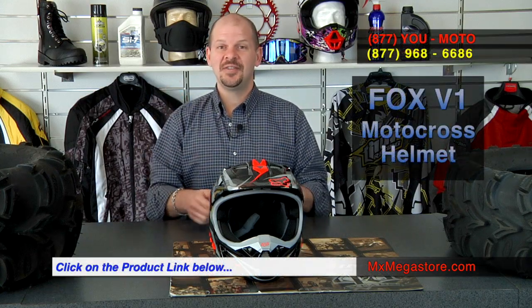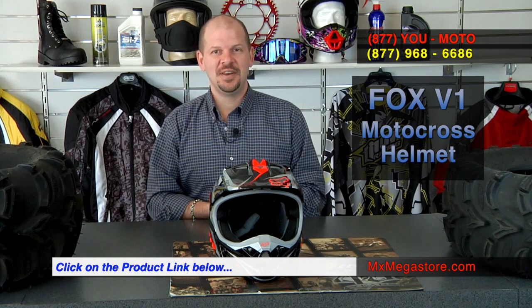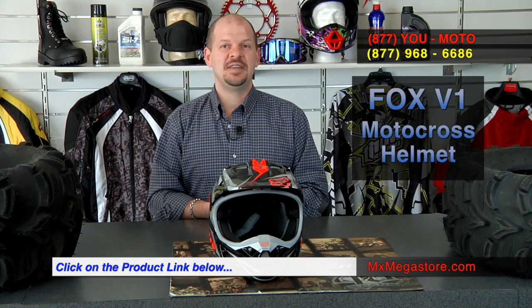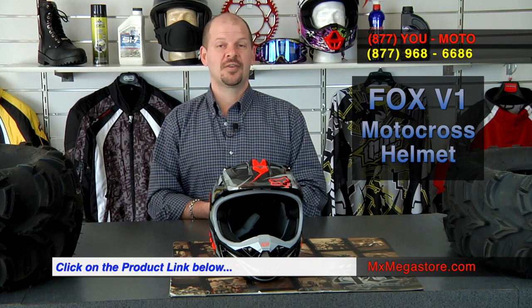If you go to the hyperlink directly below this video, it'll take you directly to the product page for the 2014 Fox V1 motocross helmet collection. There you'll find many different varieties of graphics and colorways that go along in this collection, and believe me, there are quite a few to choose from. So please check that out.